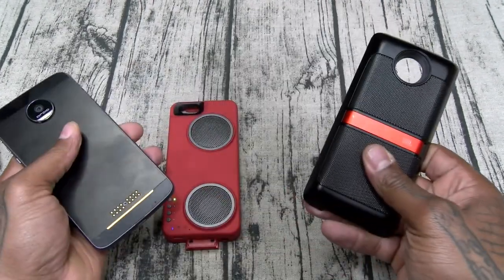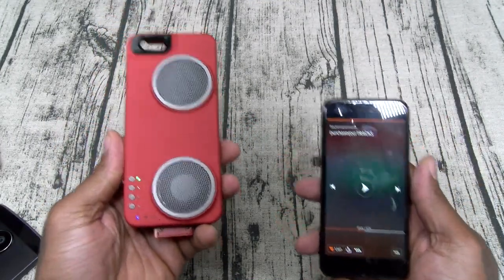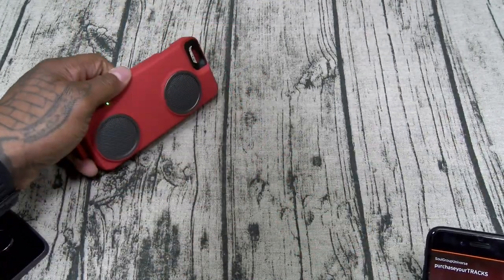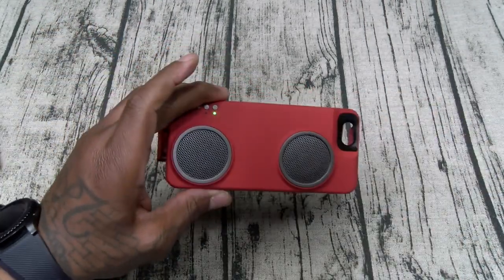Once you detach the SoundBoost, that's the end of it. Phone is detached, and like I said, if I had two of these paired up together — when you're at the beach or at that diner, have one over here and one over there — stereo sound. This is a must-have accessory for your iPhone.